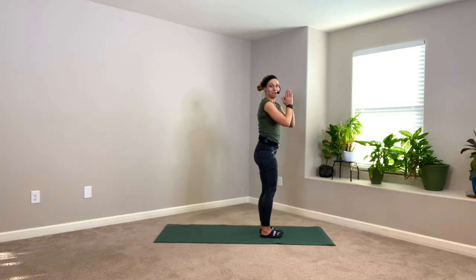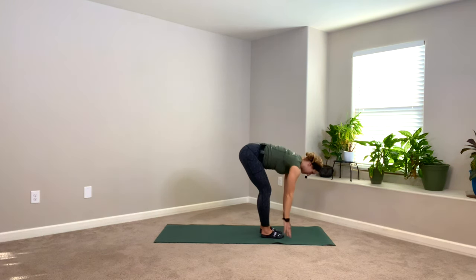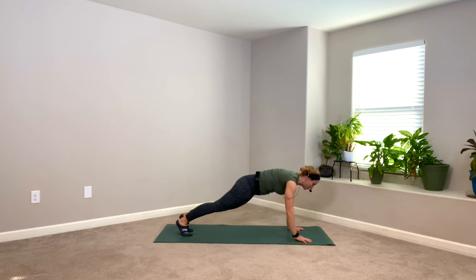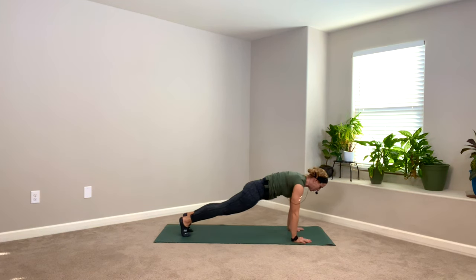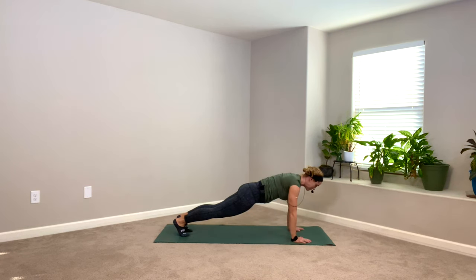Let's do it again, maybe a little bit faster this time. Big breath in, follow that breath down. HA breath. Inhale — halfway. Bend your knees, find the mat. You can hop or step back. Stay on your toes this time — let's see if we can do one push-up from the toes. Inhale, halfway down, and then exhale, back up. Chaturanga.